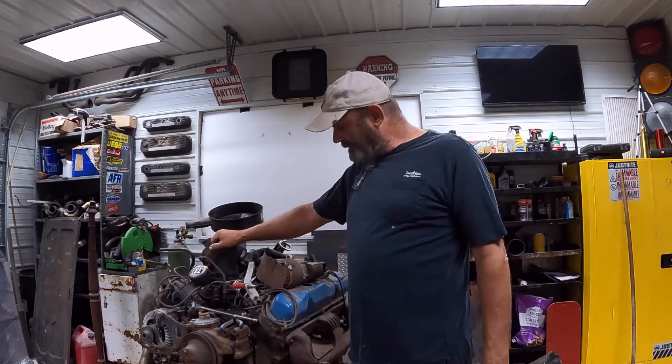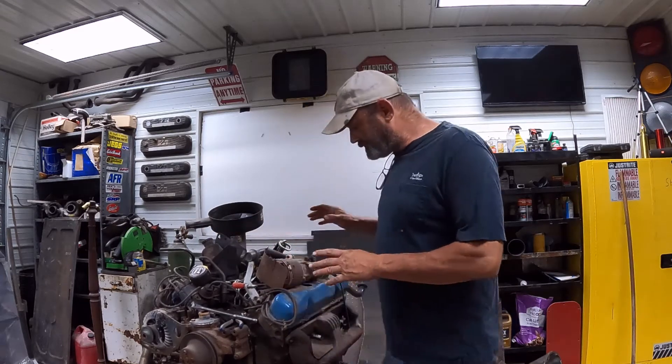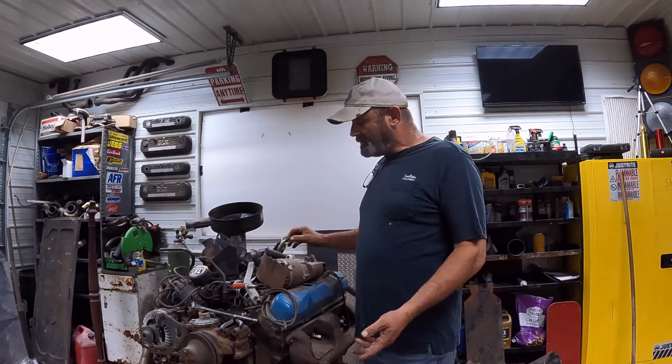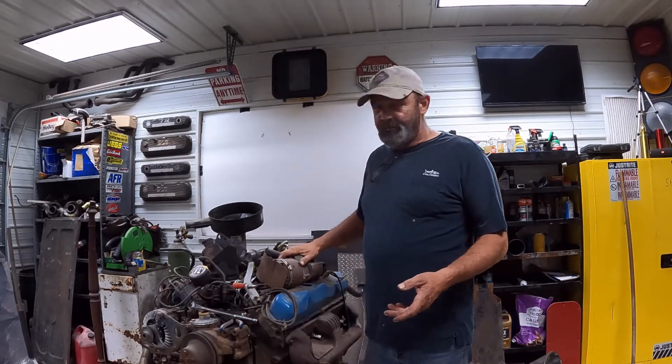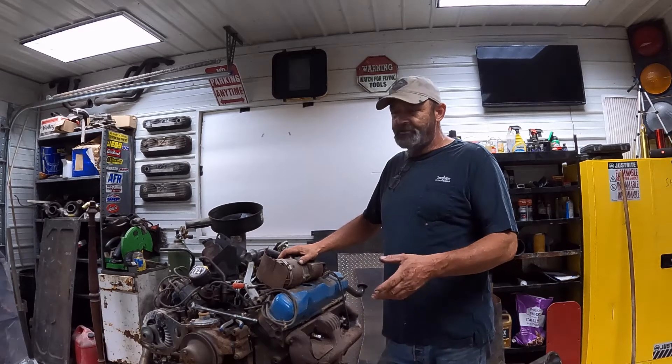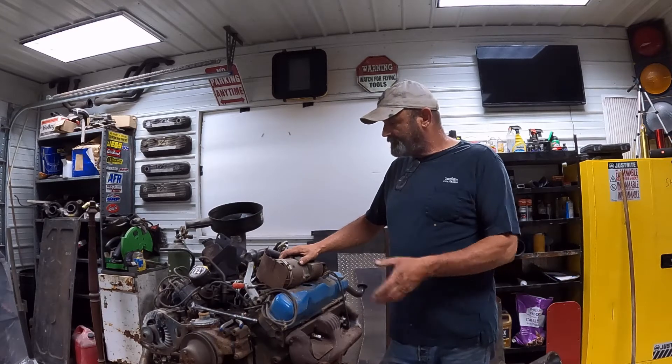We pulled it out and it's been sitting over here in the corner. I'm really not going to do anything major to the engine - I want to leave it pretty much stock. I do want to find an intake for it later, and eventually we'll do cam and head work. I want to put it in the fire wagon pretty much stock. The manifolds are broken but I'm not going to buy manifolds just to test it - I've got some headers up here and already got three-inch exhaust built.